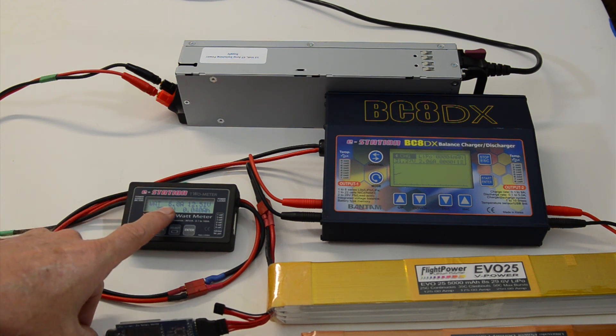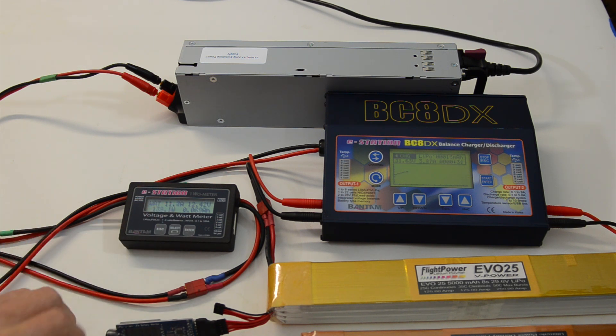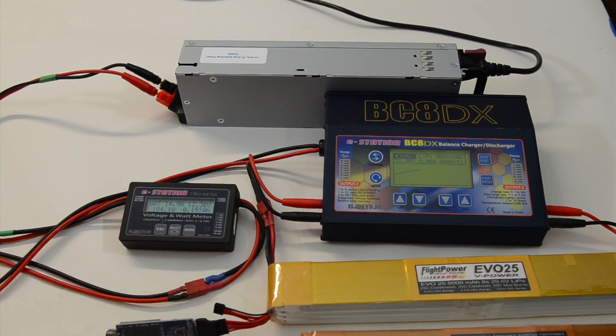Right now we're pulling 5.6 amps... 8 amps. Charge rate is about 3.5 amps. We're at 10 amps. Okay, we've established a 5 amp charge. Power supply is putting out 14.9 amps. We're good on output 1.